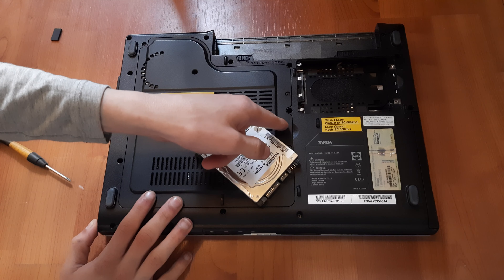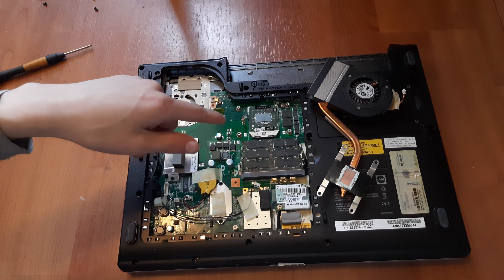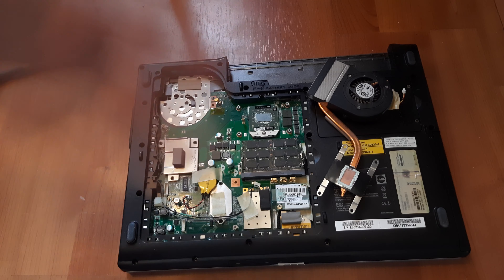Now let's replace the thermal paste. Close the laptop, flip it over, and remove the circled screws. Now remove this access panel right here and remove the circled screws. The whole heat sink assembly can come right out — don't forget to remove the fan cable.